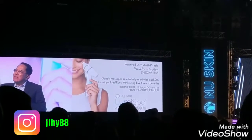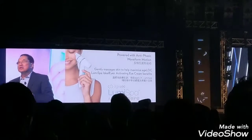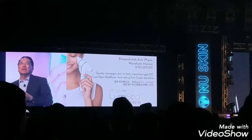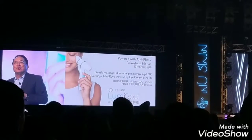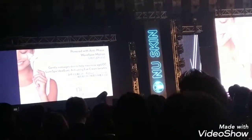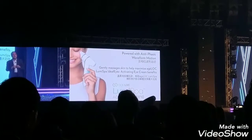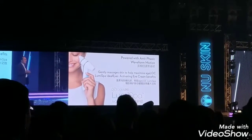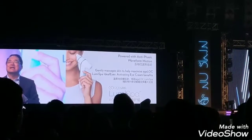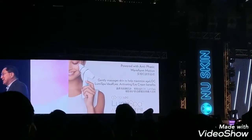So we came up with another term to describe the rotation on the Accent head: the anti-phasic waveform motion. You have to forgive our scientists — they have to come up with these really difficult terms to say on stage to impress you, because that's how scientists keep their jobs. But forget the big words — what it means is that the rotation of the Accent head is very different from the regular head, and it's designed to maximize the delivery of those anti-aging ingredients in the Ideal Eyes gel.